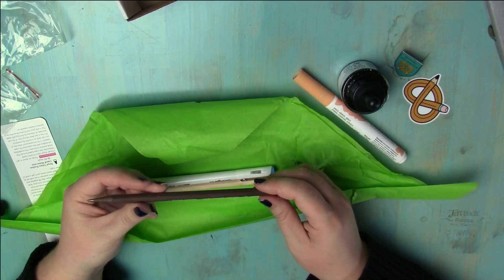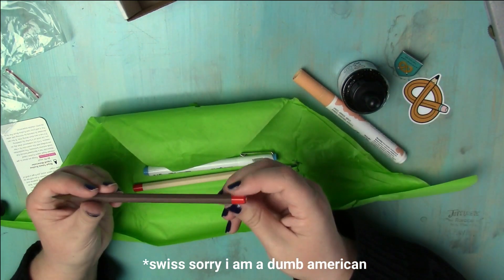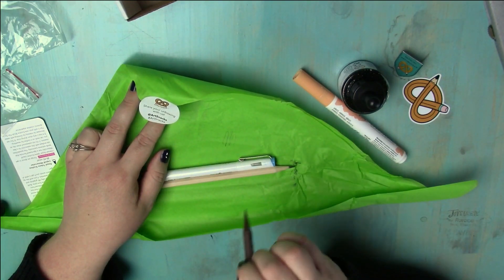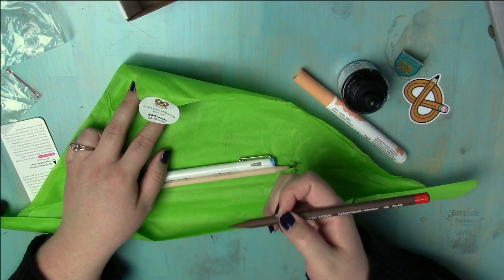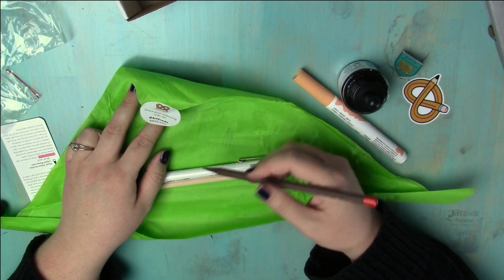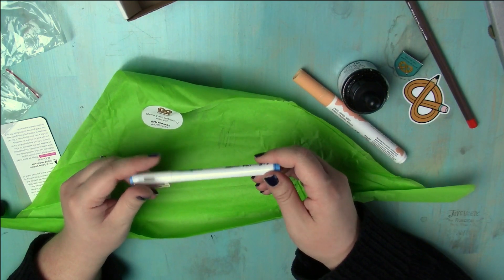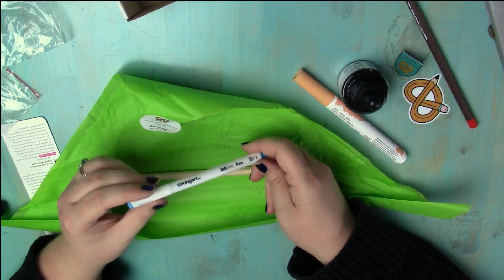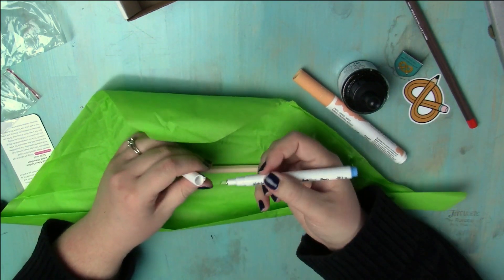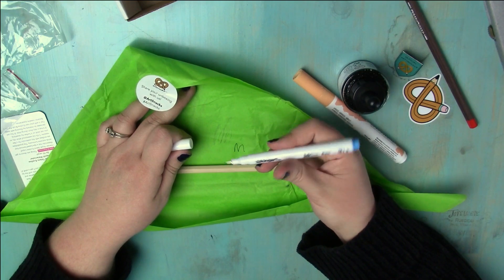Caran d'Ache — fancy. It's French and it's a pencil, so it's probably really nice. Wait, it's not red? It's just a pencil? It's not a red pencil? And a King art ink line pen — is it blue? I'm feeling a little tricked here. I think it is a blue pen, yeah.